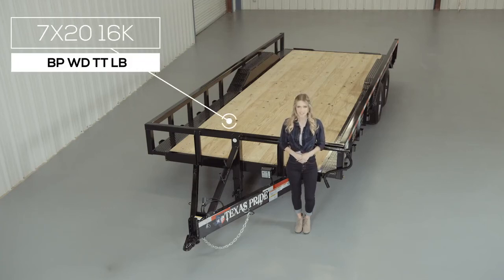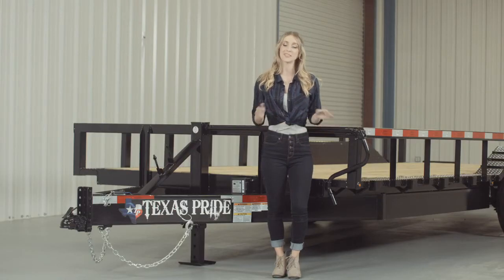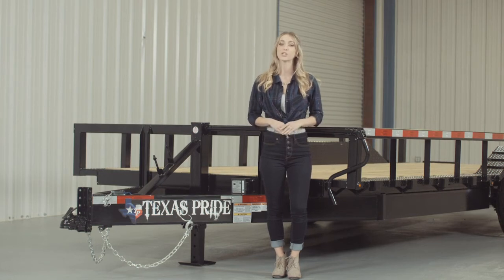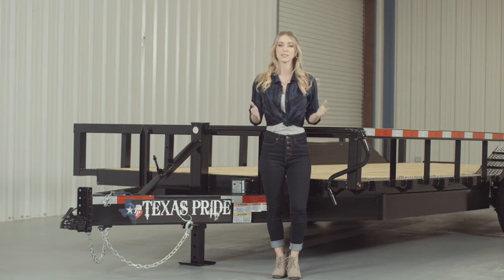Today we're going to do a walk around of our Texas Pride Bumper Pool 16,000 lb Lowboy Equipment Trailer with Tube Top Rails. A Lowboy style trailer simply means that the deck is down in between the wheels for a lower ride height. Our Lowboy Equipment Trailers are available in lengths from 14 feet all the way up to 30 feet.